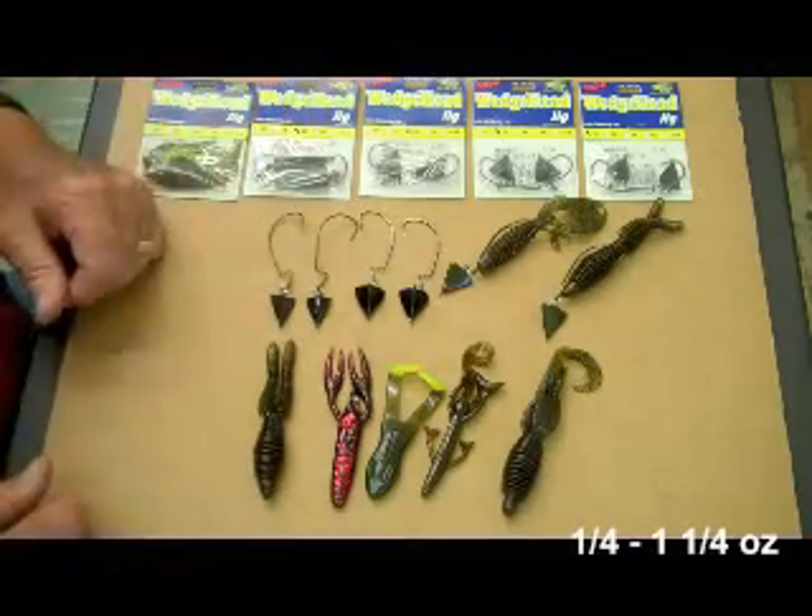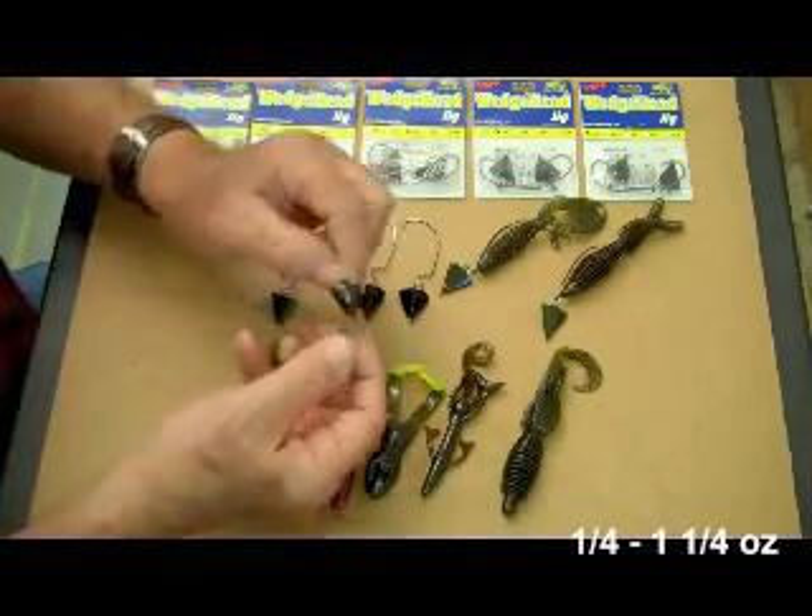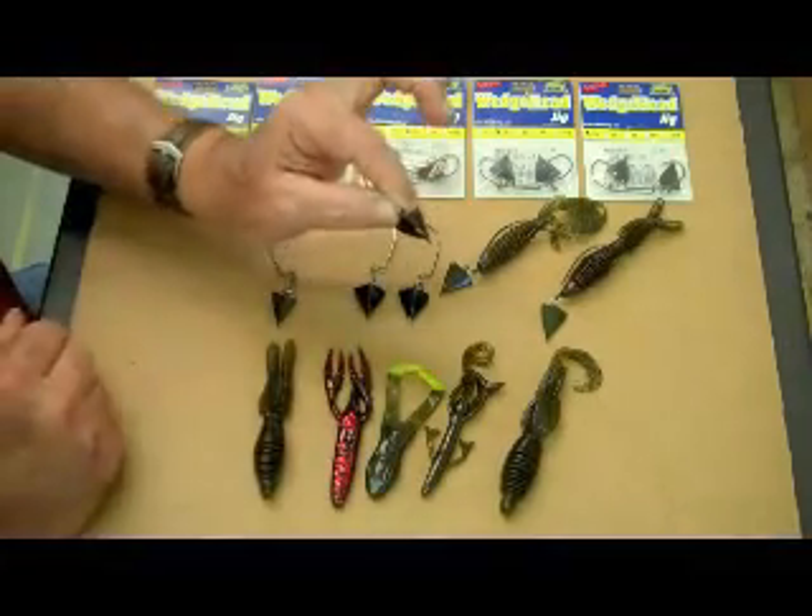A lot of people have a little bit of a problem with how to rig it, and I want to show you how. They're made flat to come over and around and through the grass better than anything else you've ever seen.